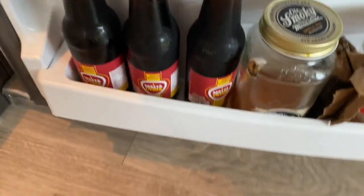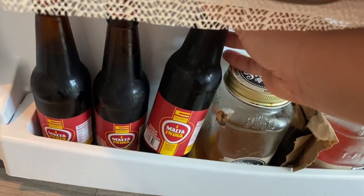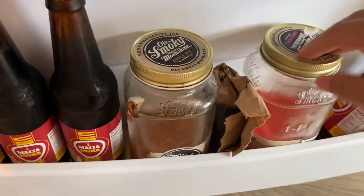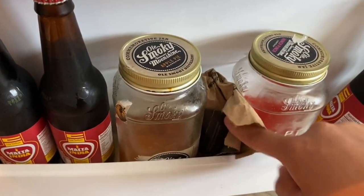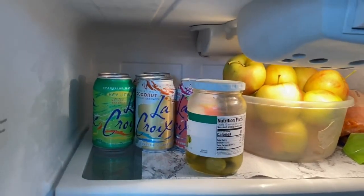Fun fact: Wishbone Creamy French dressing is vegan. Then we've got sriracha of course, more mustard, vegan Worcestershire sauce, sesame oil, sofrito, coconut sugar, salsa, and tahini. Down here are things we don't really consume — I wanted to try something new but it's not good, so it's just sitting down here with some moonshine we got a few years ago from Tennessee. There's also a Lush bath product I keep refrigerated.